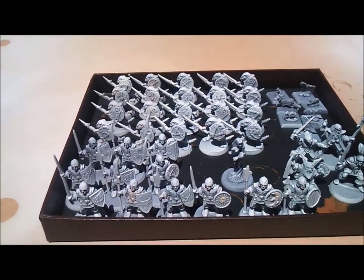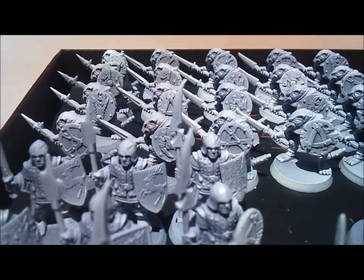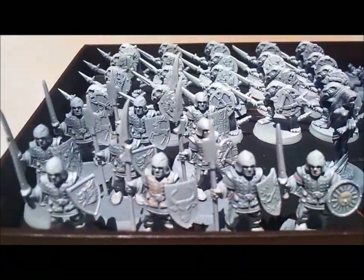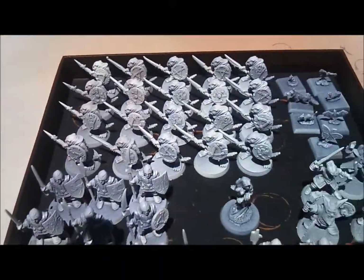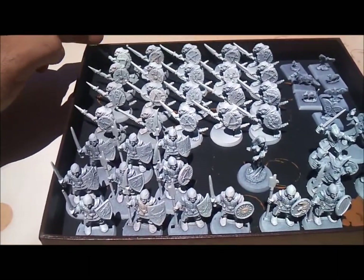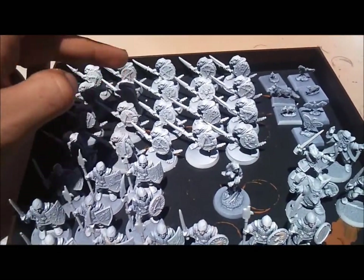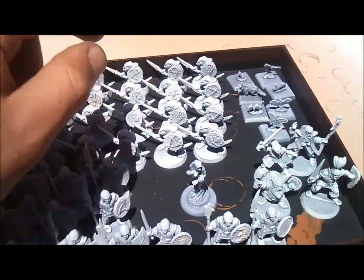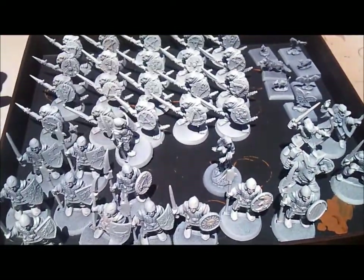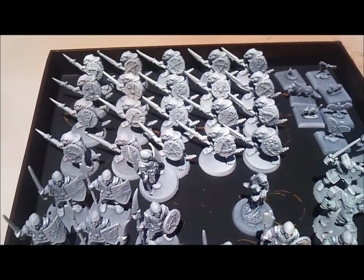While I'm aware that the Skaven are fundamentally all the same miniature, and the same for the humans — the henchmen — what I'm going to do to try and add a little bit of variety is break them up into rows of weapons, and I'm going to paint them the same color down the files.